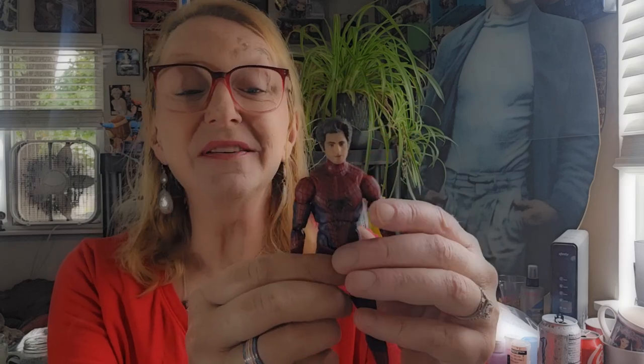This is really exciting for me because I now have all three movie incarnations of the Spider-Men. I have Tobey Maguire, I now have Andrew Garfield, and I also have Tom Holland. So, this is pretty cool.